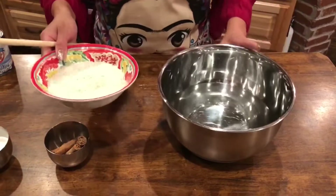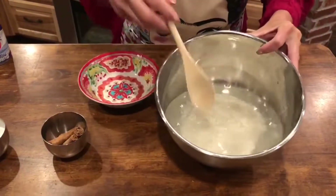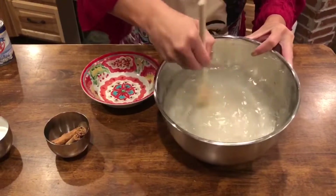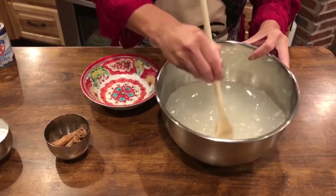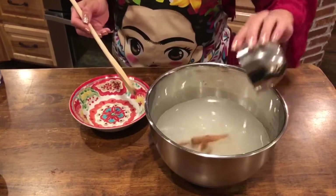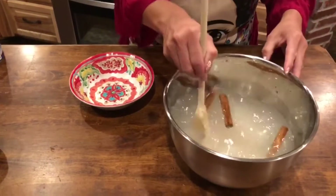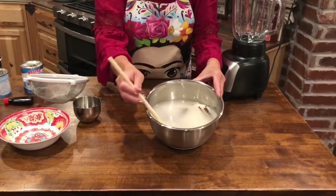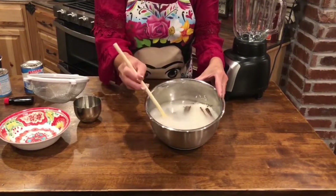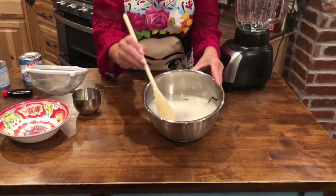The first thing you're going to do with the rice is submerge it in the water. You want the rice to just sit down in that water. Then you're going to add all four cinnamon sticks, and you're just going to let this soak for two hours. After two hours, the water with the rice and cinnamon should look exactly like this — cloudy.